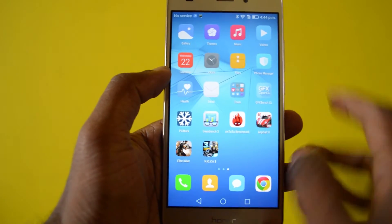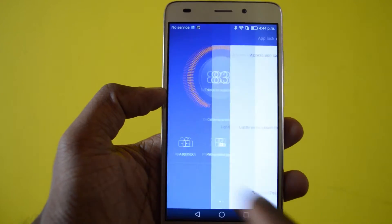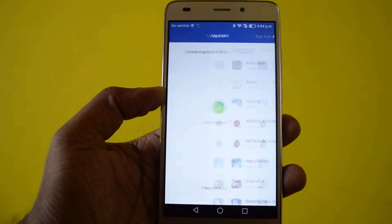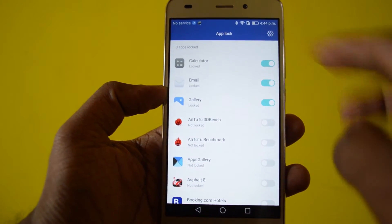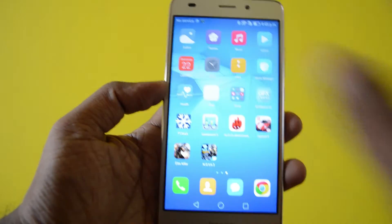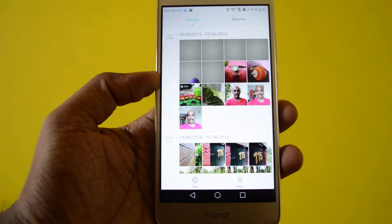To unlock an app, there is an app called Phone Manager with a feature called App Lock. Tap on that and it lists all the apps found on the phone. I have already locked my Gallery, Email, and Calculator — so if you want to access the Gallery, it asks for your fingerprint.